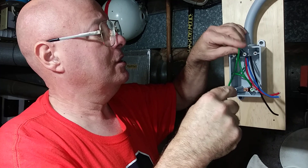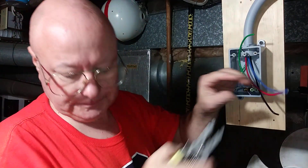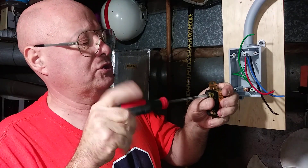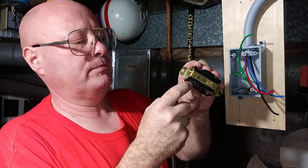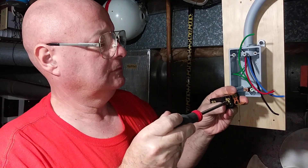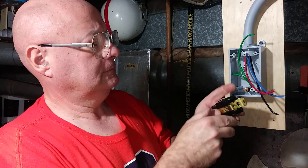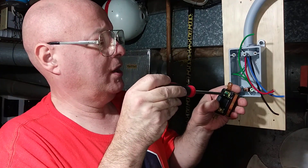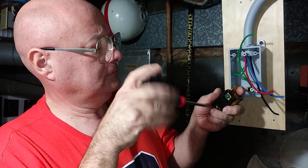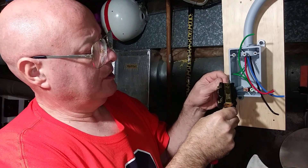Now we're ready to hook our device up. With this here, you just loosen the terminals up and you slide the wire in that little piece there and this clamps down on it, so you don't have to wrap the wire around the screws. It's marked G there for the ground, and the three phases are Y, X, and Z.